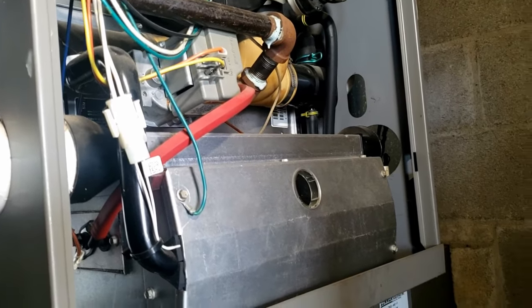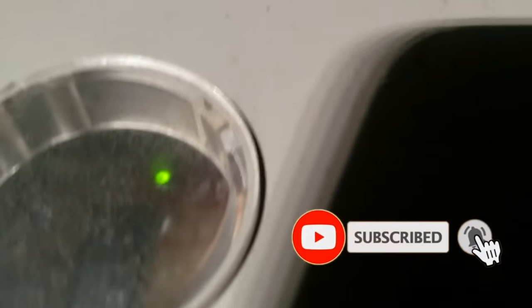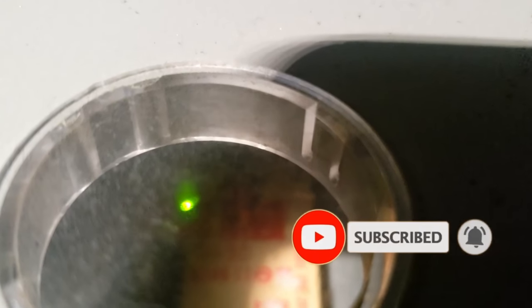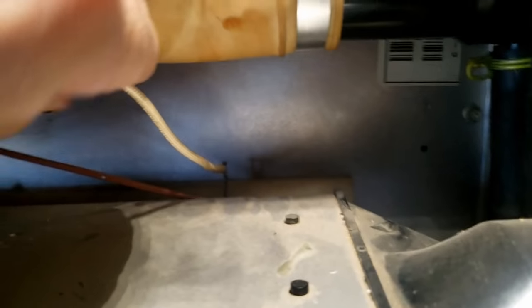Before I get too far into that, I always like to check the air filter, which was pretty dirty. That's not causing this issue, but it's got to be taken care of. So like I said: slow green, off on red — okay, coming into the flame sensor.